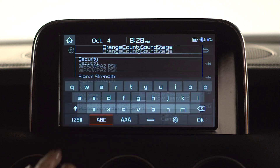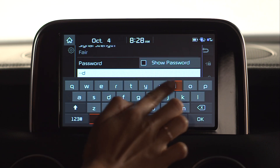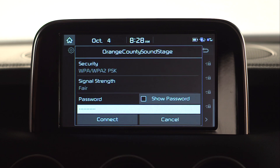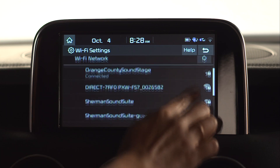You will then be prompted to enter a password. Once the correct password has been entered, press connect. You will then see the word 'connected' below the network name when your connection is complete.